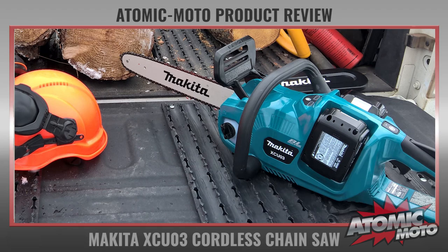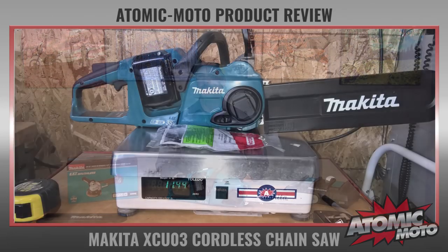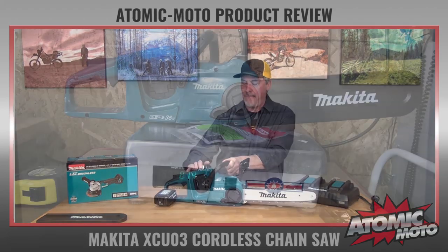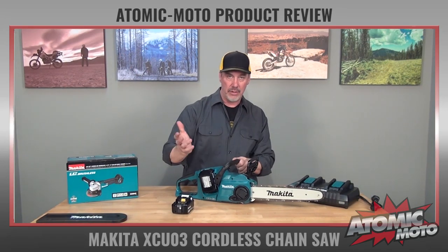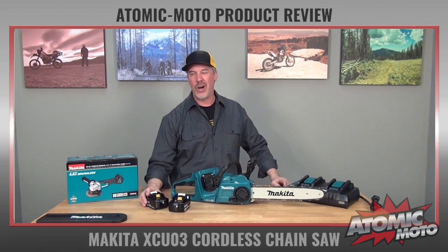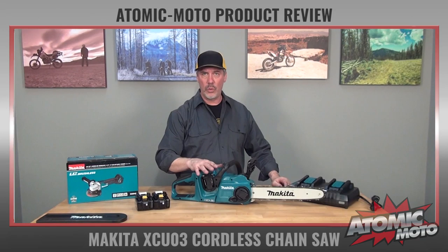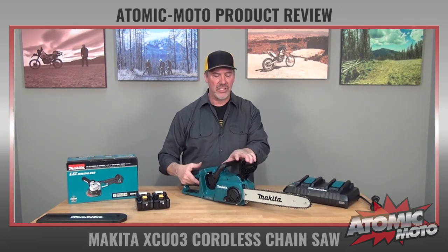Let me give you the specs on this. As you see it here, complete, it's about 11.44 pounds. If the batteries are out of it, that drops it down to about 8.75. The batteries just basically slide in with a nice positive click, and the batteries themselves are about a pound and 1.3 pounds — roughly 2.75 combined. The total weight of the saw is about 11.5 pounds, which is pretty normal compared to a gasoline engine.